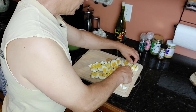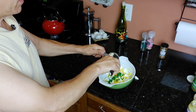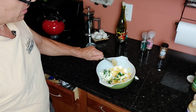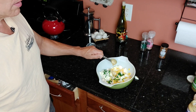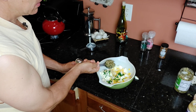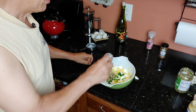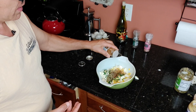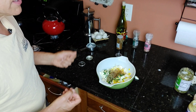Now that the eggs are done, peel them. You're just going to go ahead and lightly chop them. Add in a half a cup of mayonnaise. Stir in one teaspoon of mustard — I'm using Dijon mustard today, but you can use regular prepared mustard if you don't have Dijon. One tablespoon of relish; if you don't like relish, you don't need to add that. Salt and pepper to taste, and a quarter teaspoon of paprika. The paprika really gives the eggs a nice color.